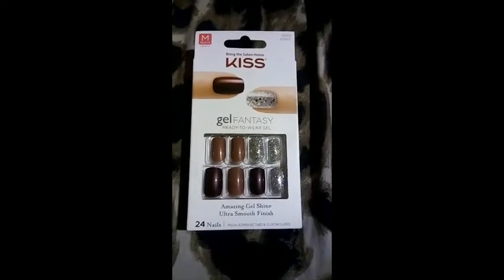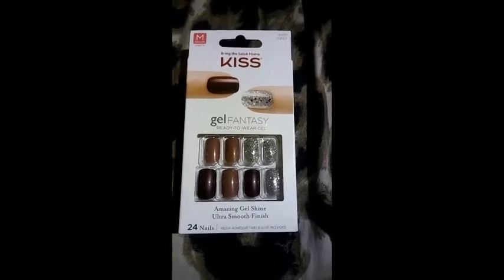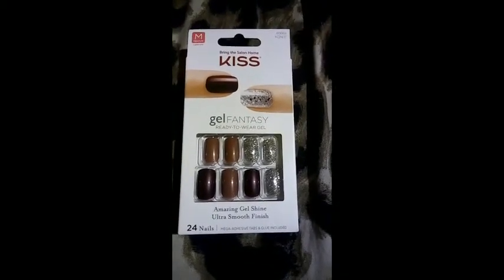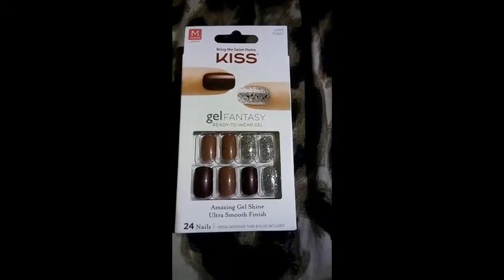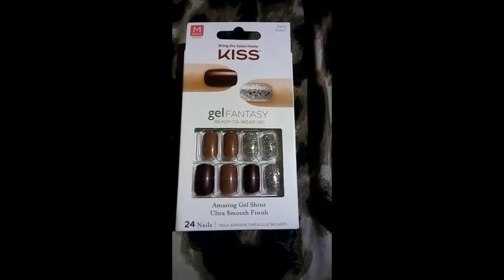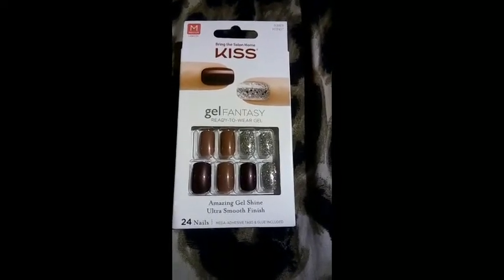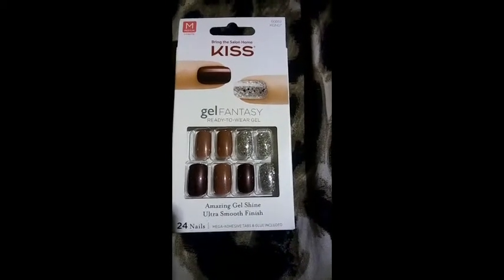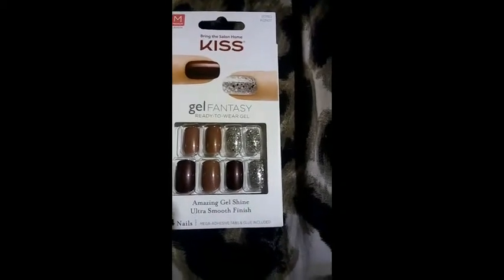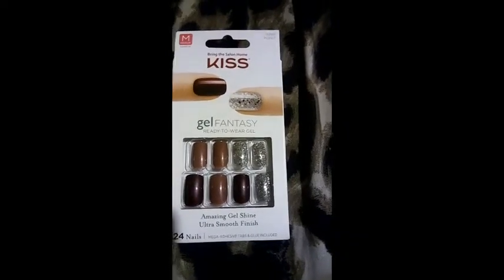Hey, it's Taylor on the Taylor J Show. I just wanted to show you guys my nails. They are Kiss Gel Fantasy Ready to Wear Gel Nails — Amazing Gel Shine, Ultra Smooth. Comes with 24 nails in the pack, mega adhesive tabs and glue included, which you guys know I never use the glue unless I don't have my crazy glue.